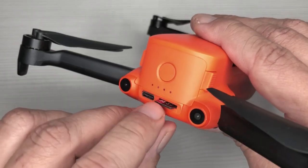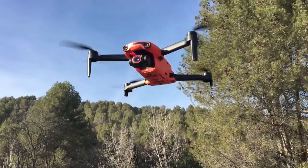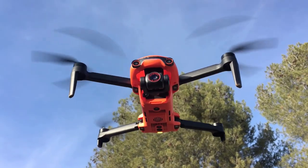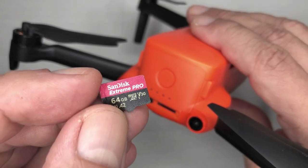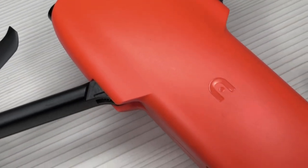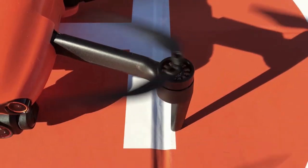The Nano Plus accepts micro SD cards of Class 10 and up with storage capacities between 32 and 128 gigabytes. I personally use the SanDisk Extreme Pro, which is fast and reliable. It also has an internal memory storage option of 64 gigabytes.